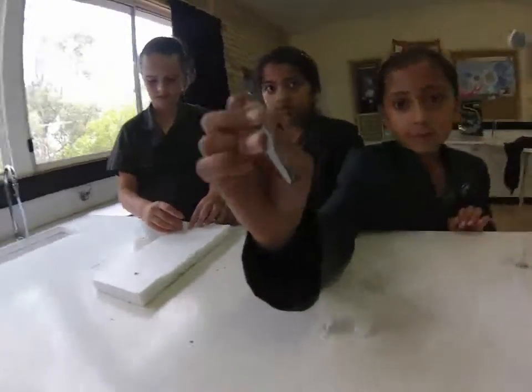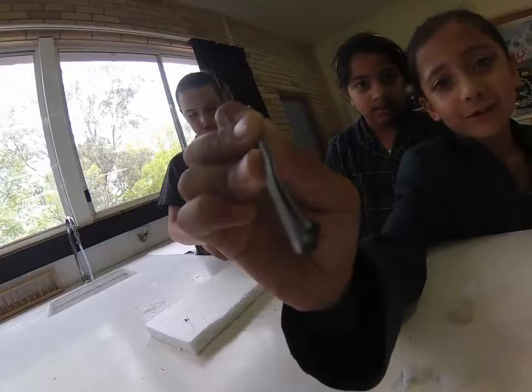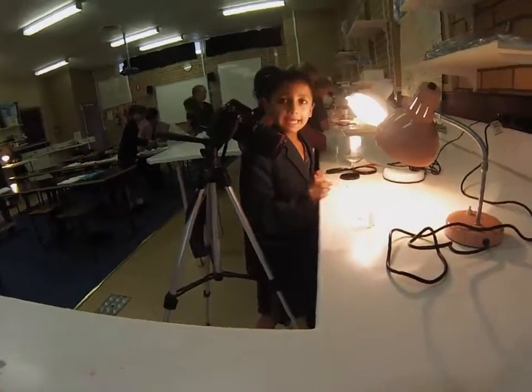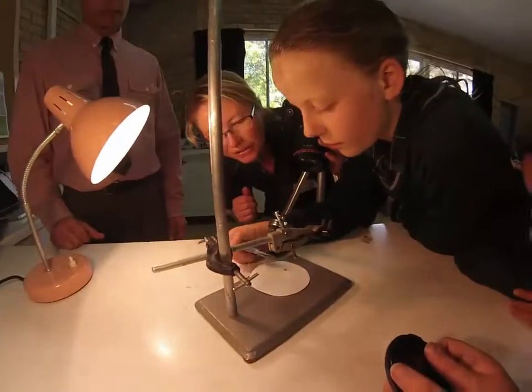What are you doing? Are you pinning? This is an ant that I took out. It flipped over again.